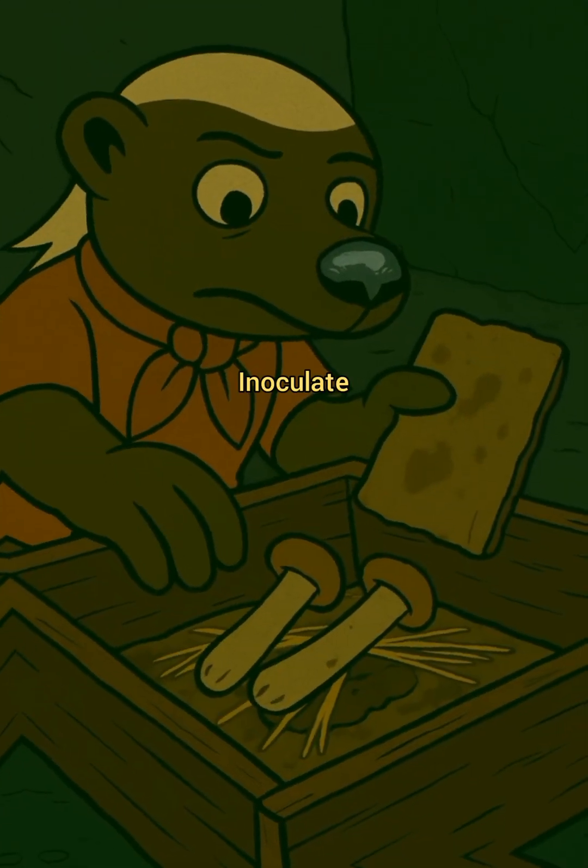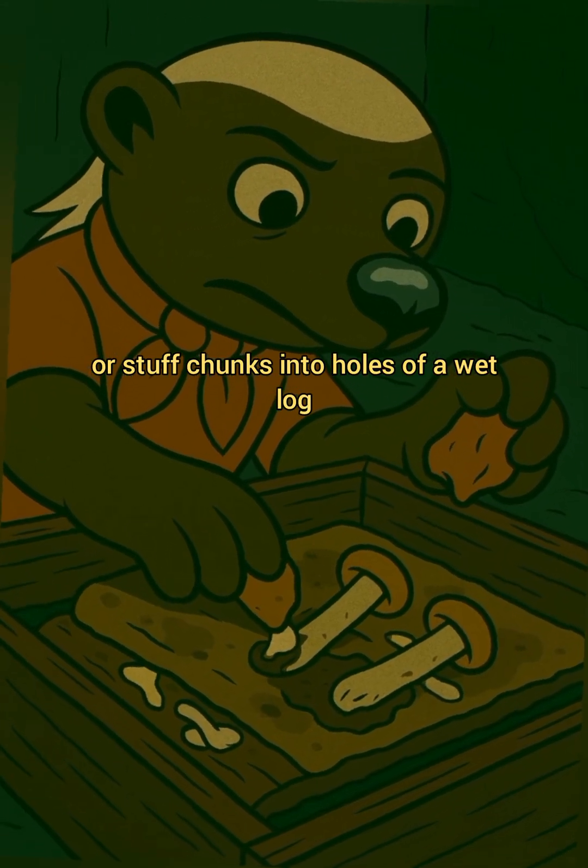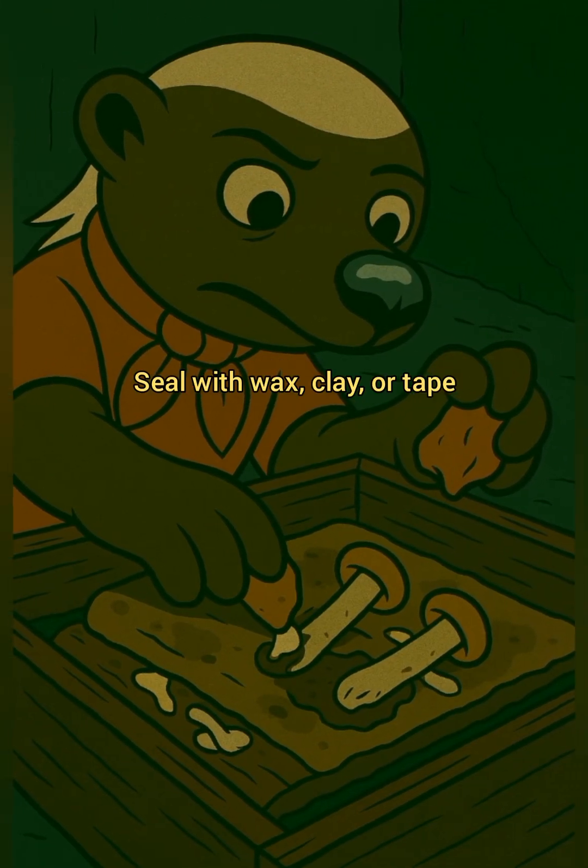Step 4: Inoculate. Layer damp cardboard with mushroom bits, or stuff chunks into holes of a wet log. Seal with wax, clay, or tape.